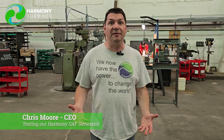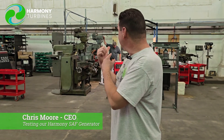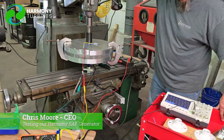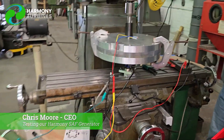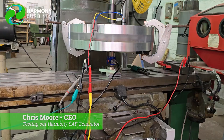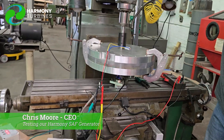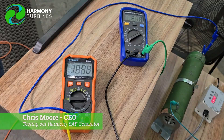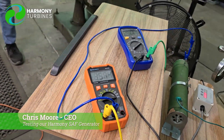Hey guys, Chris from Harmony Turbines here coming at you with another episode for our simplified axial flux generator series. What we have going on behind me right now is generator testing. You'll see there is a unit on the milling machine right now. We have a torque meter underneath it that is calibrated, and we use the calibrated torque meter along with our RPM readings to figure out how many watts are being delivered to the generator.